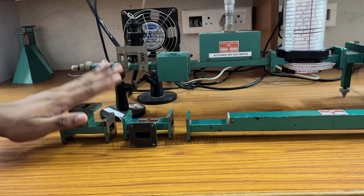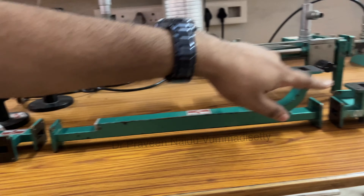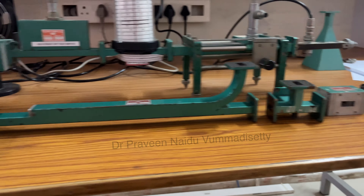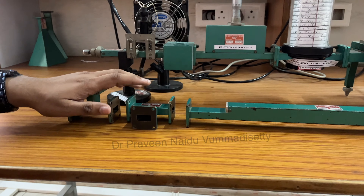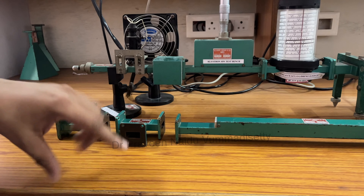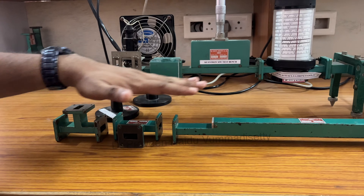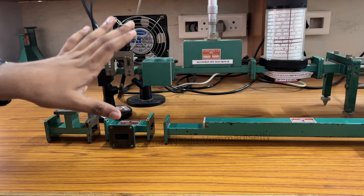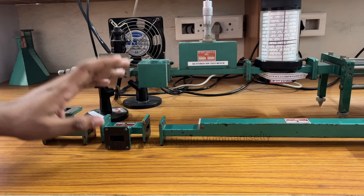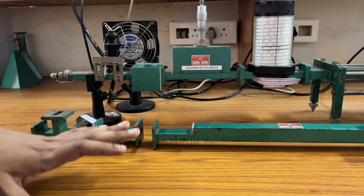The theory and derivation part of E-plane T, H-plane T, directional coupler, Magic T, circulator, and matched terminator — we have created a playlist on this channel. If you are interested, a link has been given in the description. Please go through each and every video for the theory and derivation part. This video mainly focuses on the experimental setup, execution of the experiment, and verifying the results. Thank you.